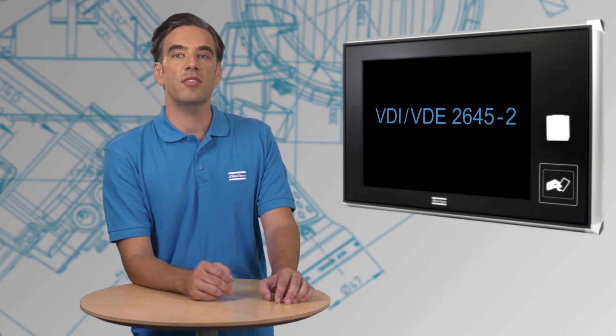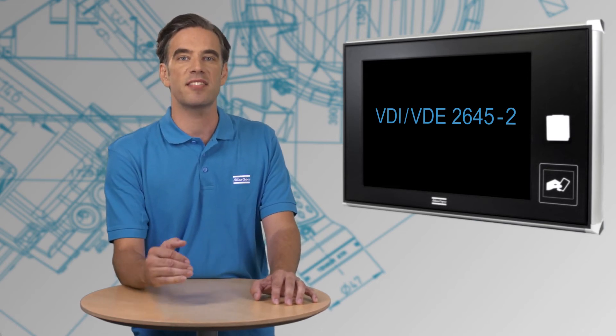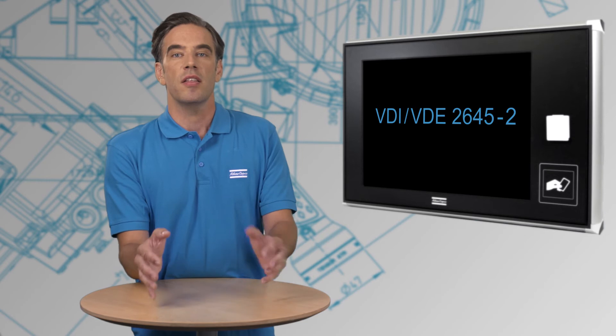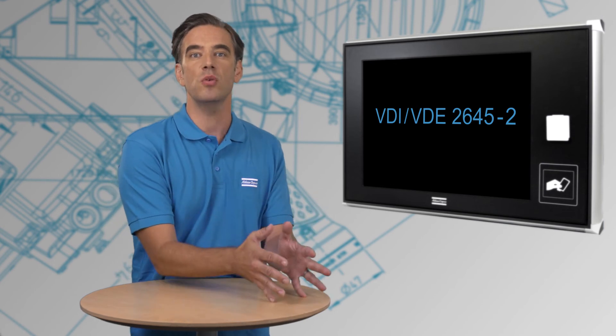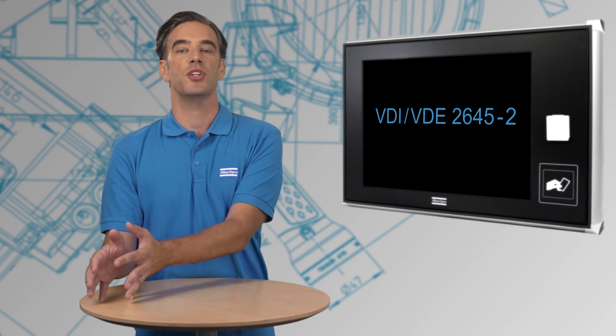VDI VDE 2645-2 is a new machine capability test standard developed by German OEMs, finding more and more acceptance around the world. This standard describes certification of the tool based on two aspects: either certifying the entire tool, or certifying the tool for a particular application only.